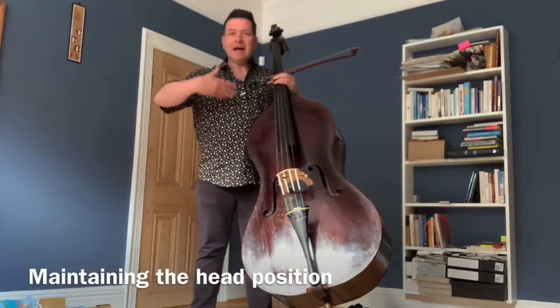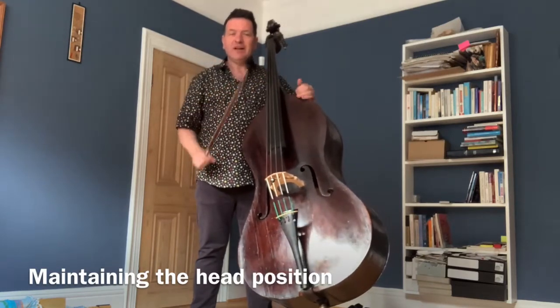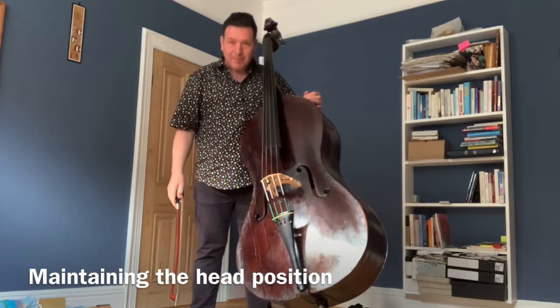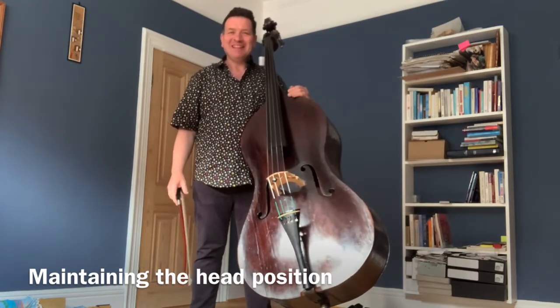If we can keep our balance and maintain our vision, then we'll find we're less likely to be locked with a head like this. Imagine how heavy your head is if it's not in the right place.